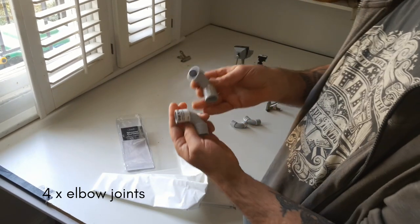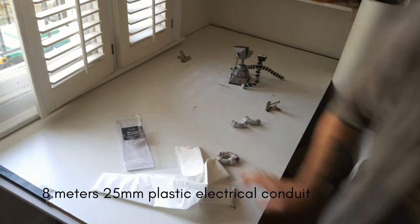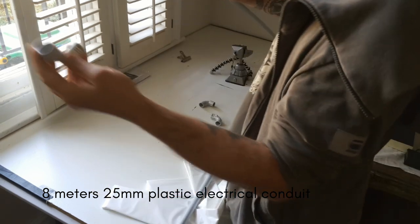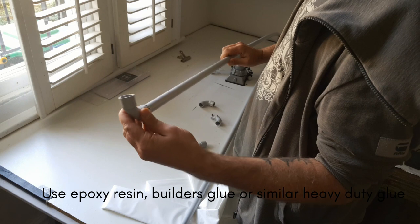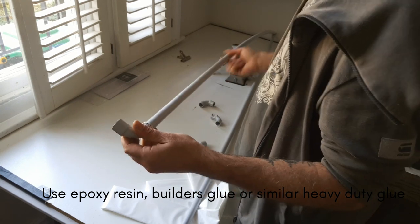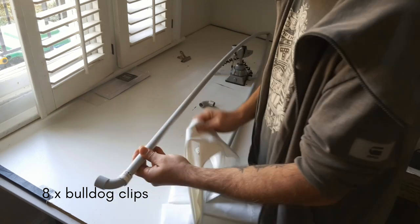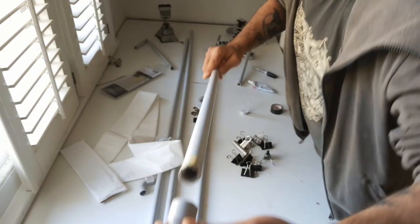I've got some elbow joints for conduit, and I have my plastic conduit. I'm going to cut my conduit stick, put the conduits on the corners, and then just bulldog the shower screen onto that. Very simple. So I'll stick them together.